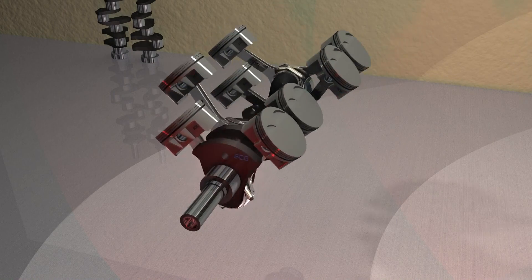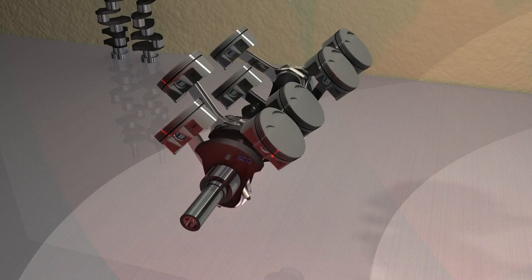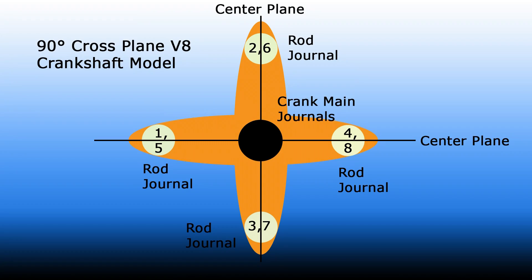Crank, pistons, and rods. Crankshafts get their name from the location of the rod journals. For the cross-plane, one must look straight into the crankshaft, head-on. Stripping away the rods, pistons, and counterweights, the rod journals can be seen on the edge of the crankshaft throw. The rod journal orientation forms a cross.